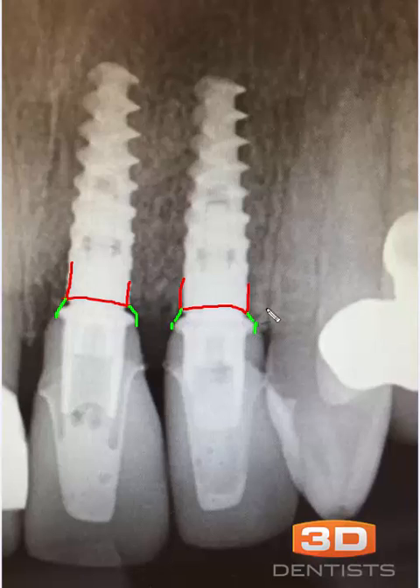That's not terribly unusual. What I'm more concerned about is the distance between the head of the implant and where it gets so wide — right here. It's not that it necessarily gets wider; it's how soon it becomes wider. This doesn't matter so much on posterior implants or wider implants, because then it's as wide as the implant itself. But it really becomes an issue on anterior implants.